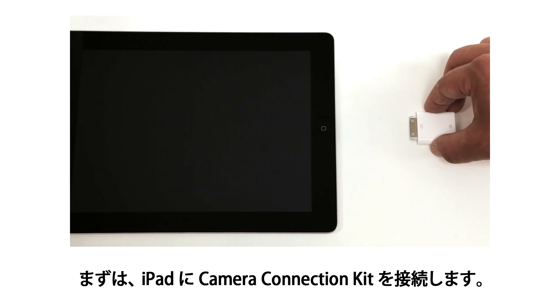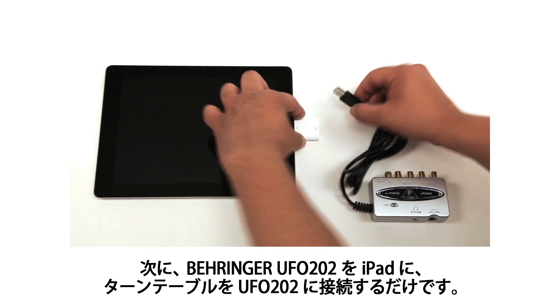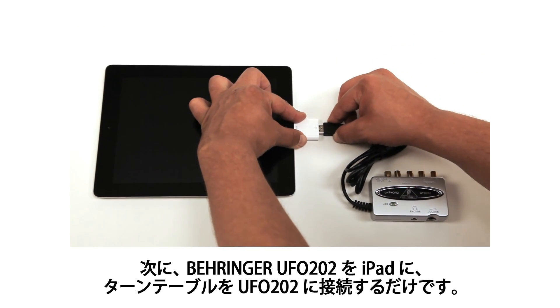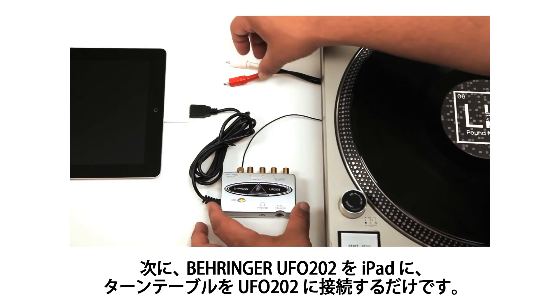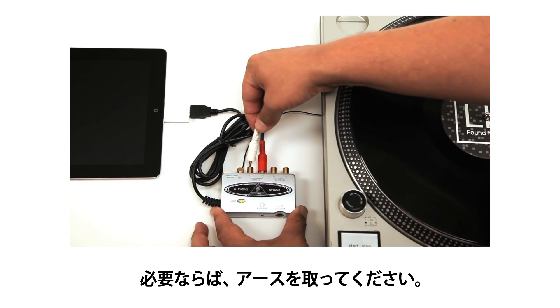Connect the iPad camera connection kit to your iPad in order to accept a USB connection. Next, connect the Behringer UFO 202 to the iPad. Then connect your turntable to the Behringer UFO 202 and attach the ground cable if necessary.